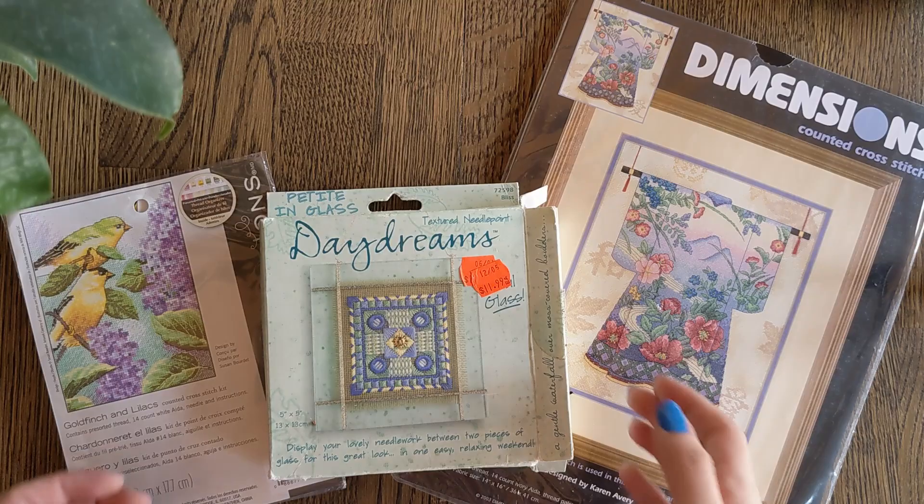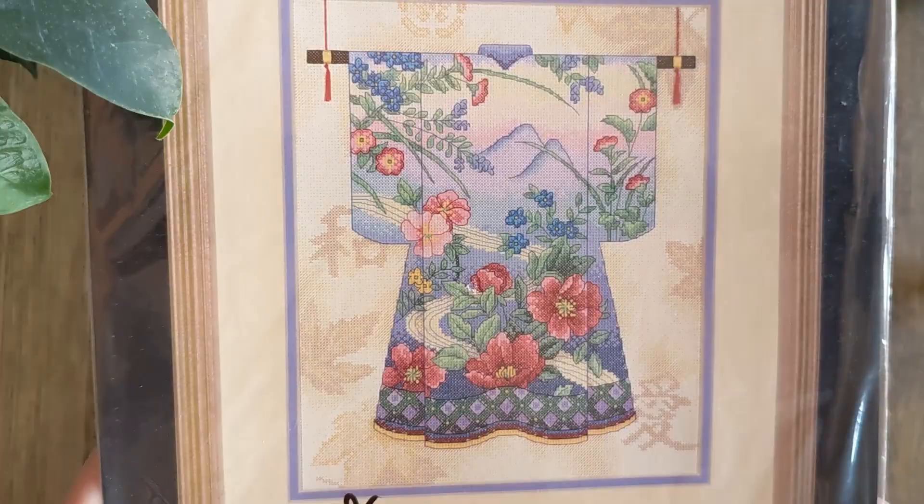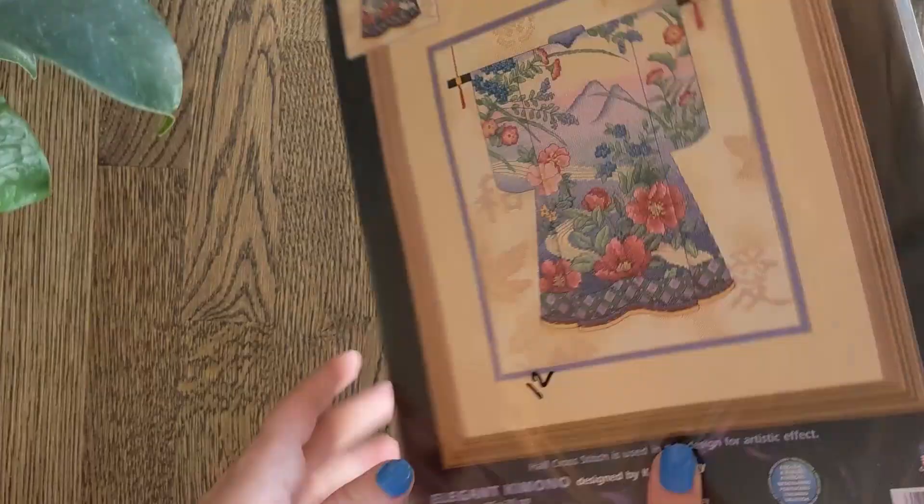This is my Elegant Kimono by Karen Avery. As you can see this is quite an old kit, it's unsorted and it's lovely — it's gorgeous.